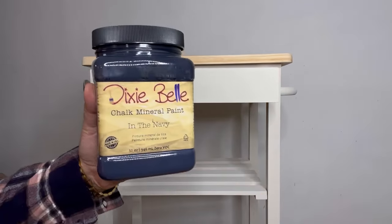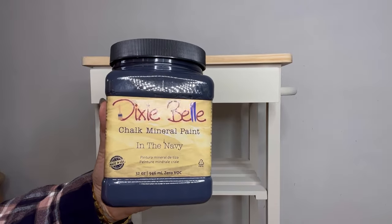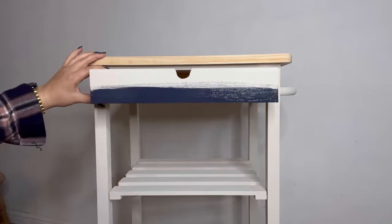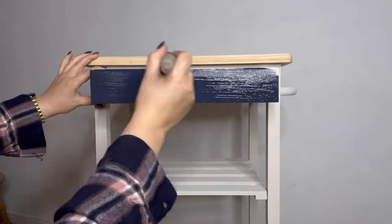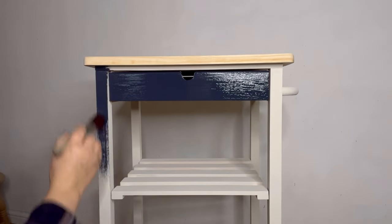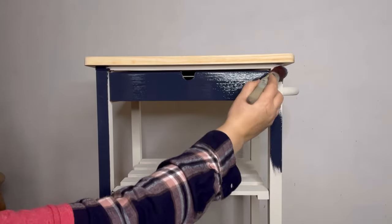Now I'm ready to go in with my main color, which is In the Navy — a very dark, gorgeous navy blue. I will apply two coats of this all over for a good solid coverage.